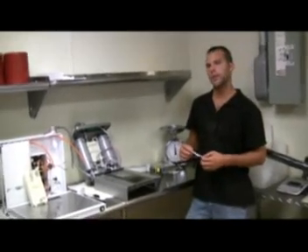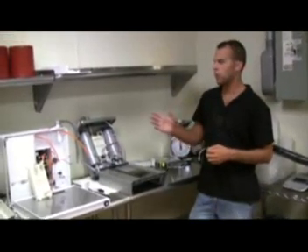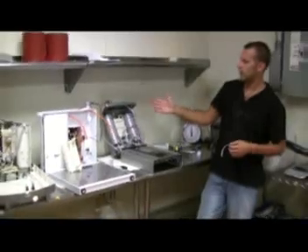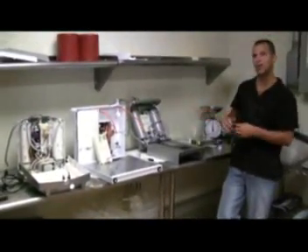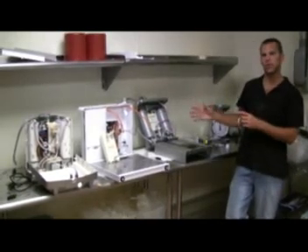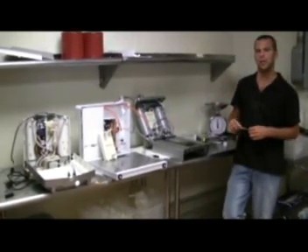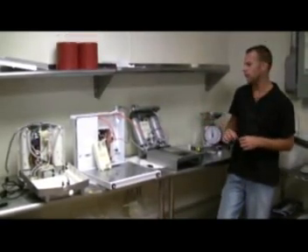We've really determined that it's what's inside that counts. At this point, we've taken the three machines — the IonWays Athena, the Tyent MMP 7070, and the Life 7500 — and we've opened them up to the point where we can actually see the technology that's inside. The reason we do this is to help make sense of the results that we got with the pH and ORP comparisons, and why those results came out the way they did. So we'll go through and conduct a few measurements to shed a little light on the subject.